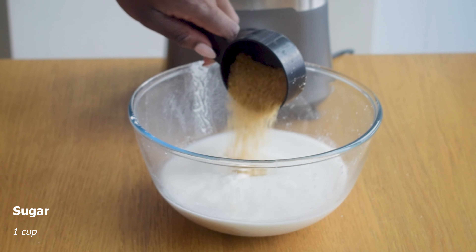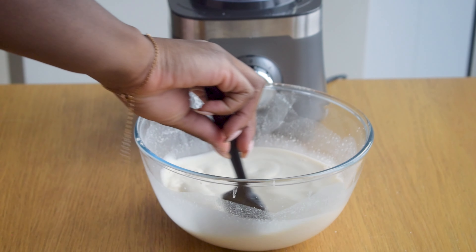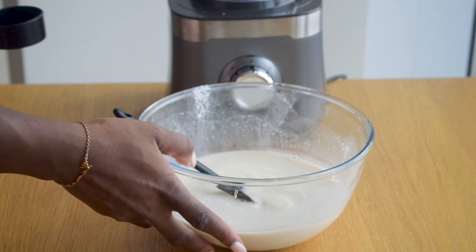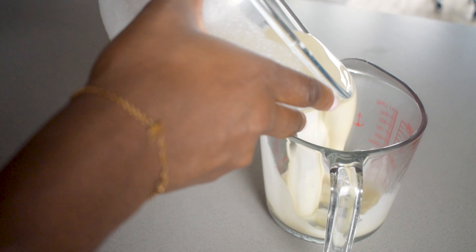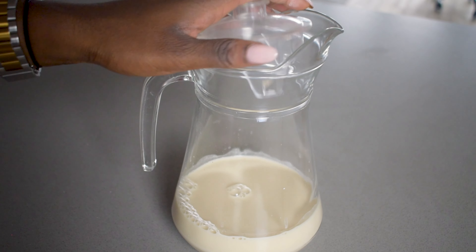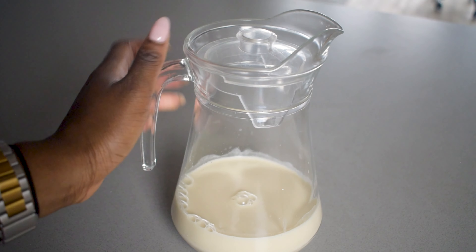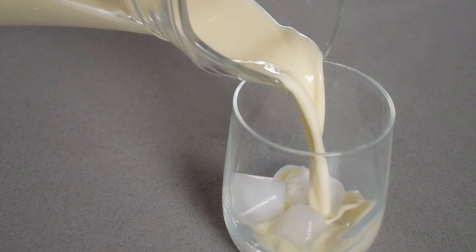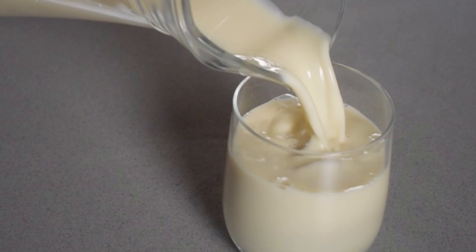Once you've got a nice smooth drink it's time to start to sweeten it up so I've added about one cup of sugar and I'm just going to mix this into the drink. And you're done, it's really that simple and what comes out is something that is super creamy, very delicious, and very simple to make. Serve it with ice and enjoy this delicious drink.